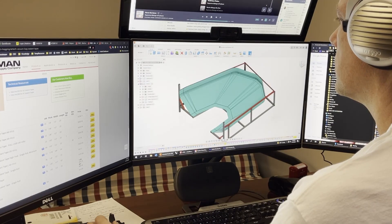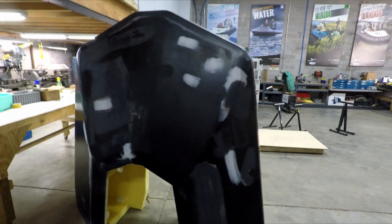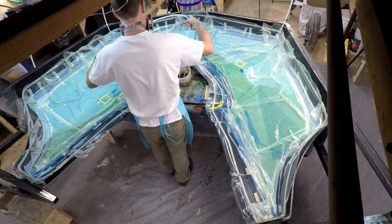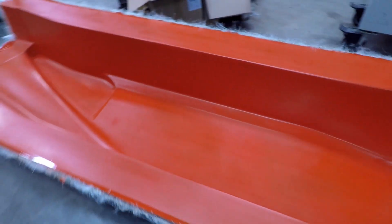First we start with the design, all of which is done in CAD. Then we build the plug, sometimes referred to as a pattern. The plug is just a model of the final part we want to make with the addition of some flat side flanges to make the eventual production process easier. Finally, the actual mold is then built on top of the plug.